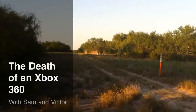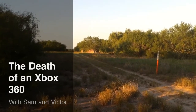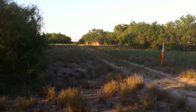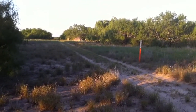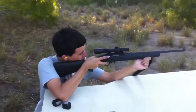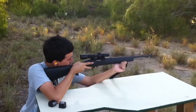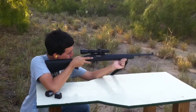Hi folks, we're back out at the farm. We're a hundred yards away from our normal backstop, and you can't see it from here, but there is an old Xbox 360 case on the ground next to our target frame. We also have a guest shooter today. This is my friend Victor, and he's going to take a couple shots at it, then I'll take a couple shots at it, and then we'll see what's next. So whenever you're ready, Victor.